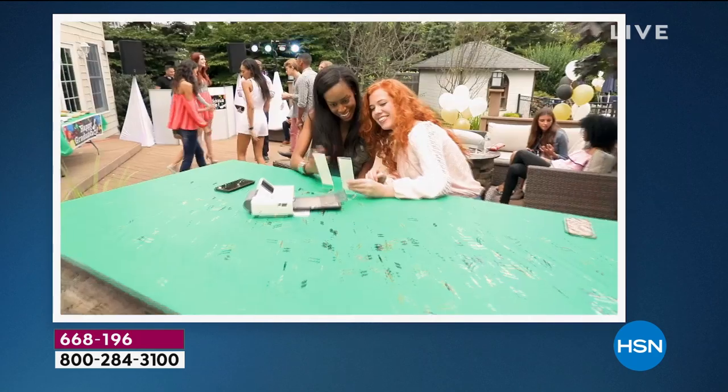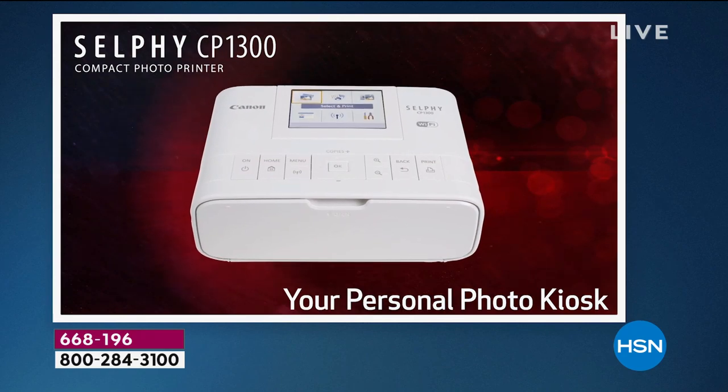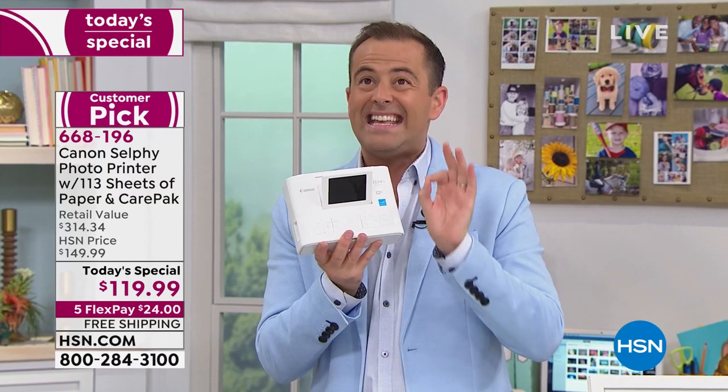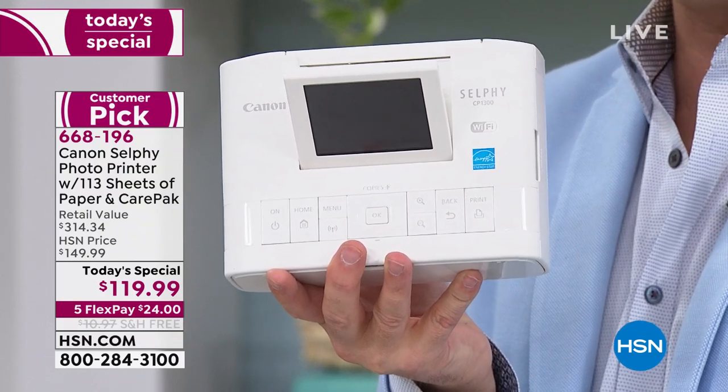These are the photos that typically you and I would have to go to the drugstore, to the photo kiosk to get. Now we can do it in the comfort and convenience of our own home. It's been extremely popular today — with thousands already reserved, this is the last look and last chance. We're offering the latest generation Canon Selfie that is small, portable, lightweight, easy to use.